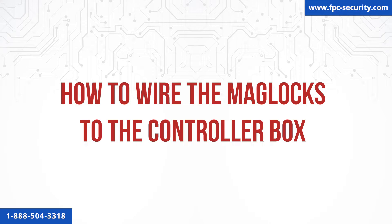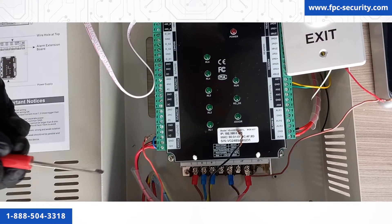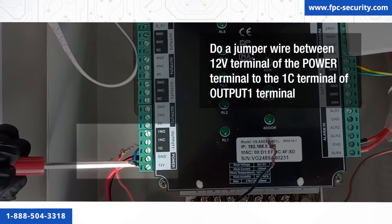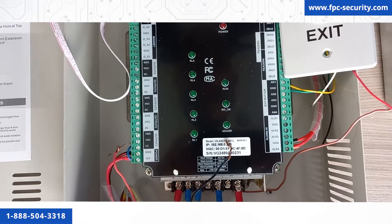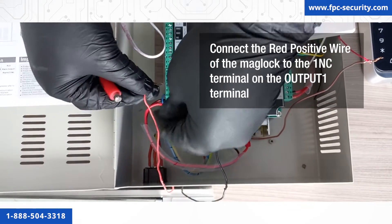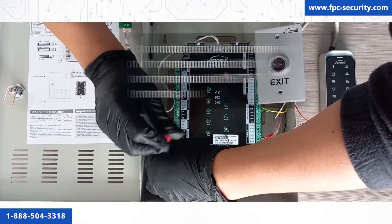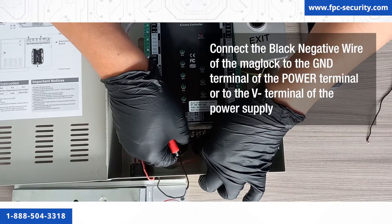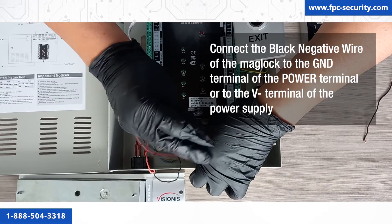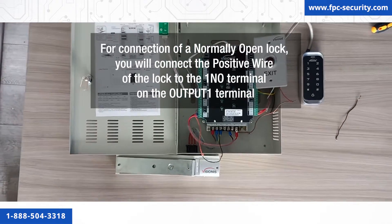How to wire the mag locks to the controller box. We will use the positive red wire and the negative black wire from the mag lock. We will show you how to connect one mag lock, but the connection remains the same for all other doors and terminals. First, you need to do a jumper wire between the 12V terminal of the power terminal to the 1C terminal of output 1, located on the left-hand side of the panel. Grab the red positive wire of the mag lock and connect it to the 1NC terminal on the output 1 terminal. Then connect the black negative wire of the mag lock to the GND terminal of the power terminal or to the V negative terminal of the power supply underneath the board. For a normally open lock, connect the positive wire of the lock to the 1NO terminal on the output 1 terminal.